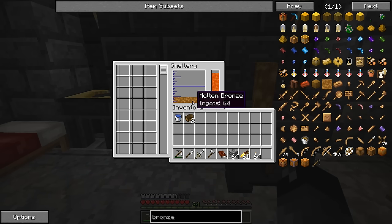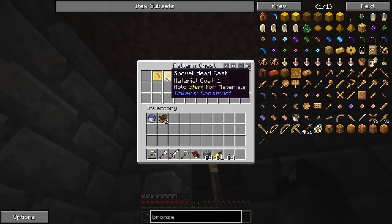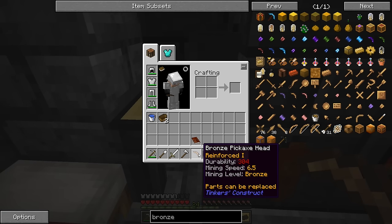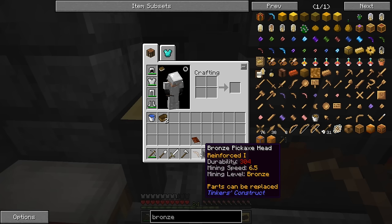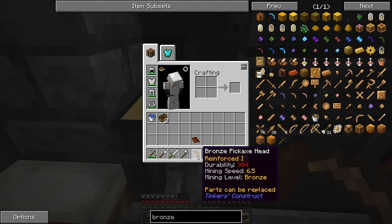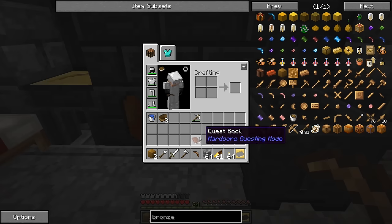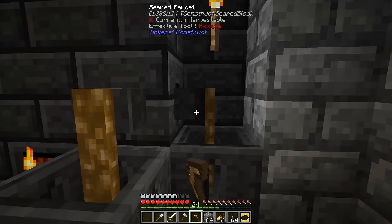We can pour the bronze and cast it out into blocks, and probably take some and cast it out into a mold — like a pickaxe head. It gets a bit laggy when pouring fluids. We'll take up one more ingot's worth. Now we have a pickaxe head that says mining level bronze, which I assume is higher than mining level iron. There's no chart that tells you which level is higher, so you just have to guess.